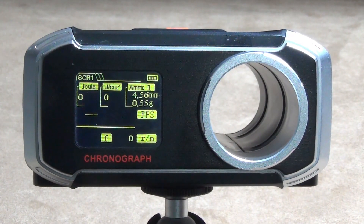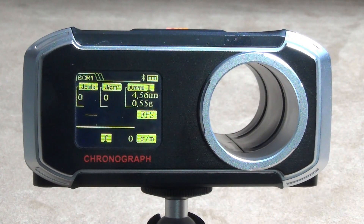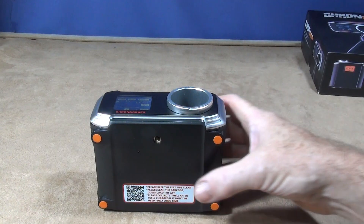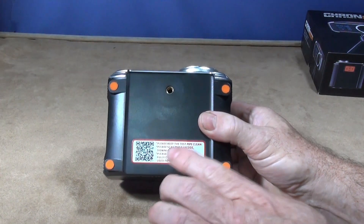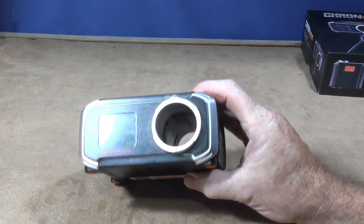It's an excellent, easy menu system with a very good display. I'm not going to show any shooting today because showing a gun on the YouTube channel would require age restriction, which I don't want to do — I just want to show the unit and how good it is. On the underside you have four rubber stand points if you want to place it on a table, the Bluetooth barcode for your phone, and the tripod socket.